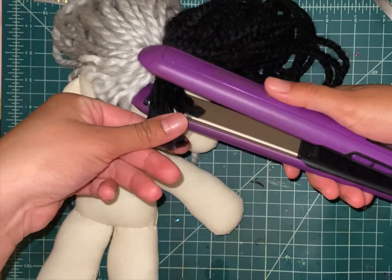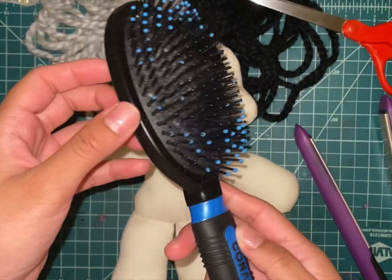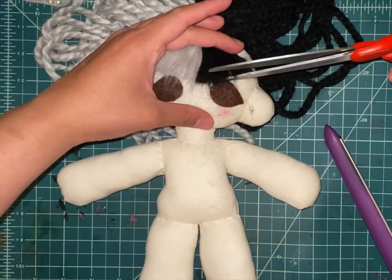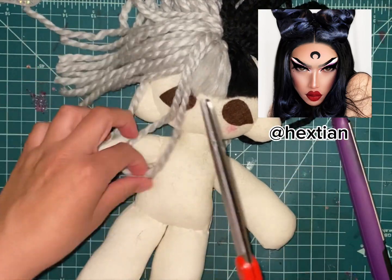Straighten out the yarn with a straightening iron, brush with a bristle brush, and then trim to make the edges clean. I learned this trick of brushing the yarn out by watching one of Hexgen's videos showing how he or she makes the doll's hair. Go check out Hexgen's channel — he or she is very talented.